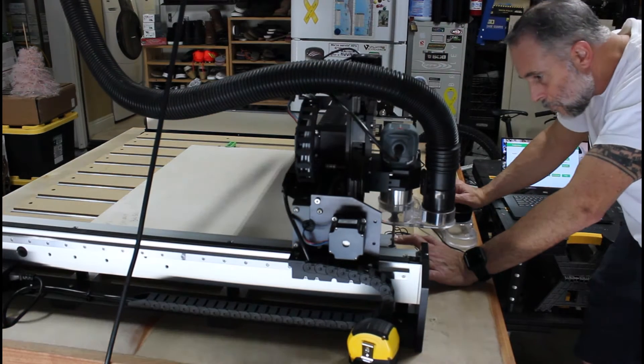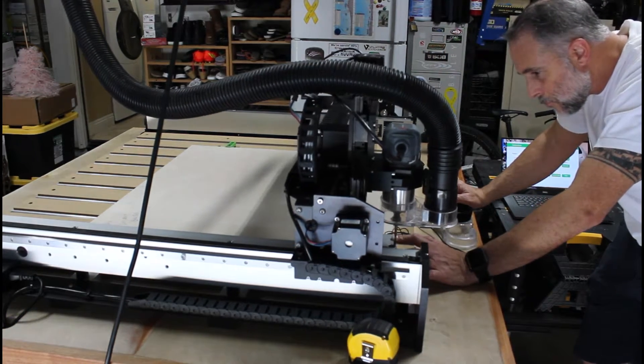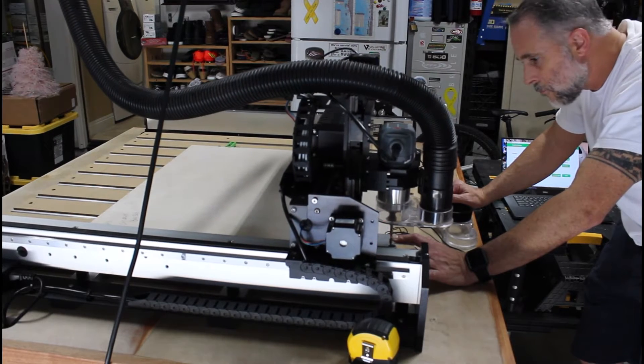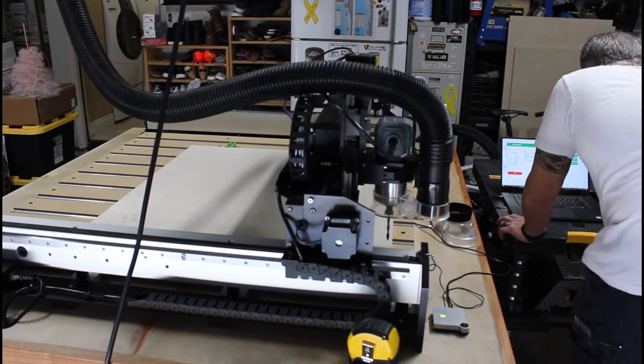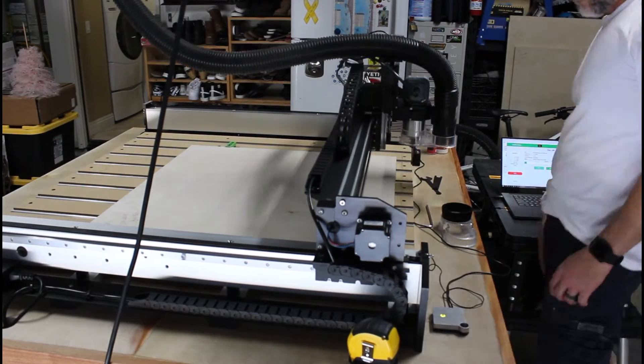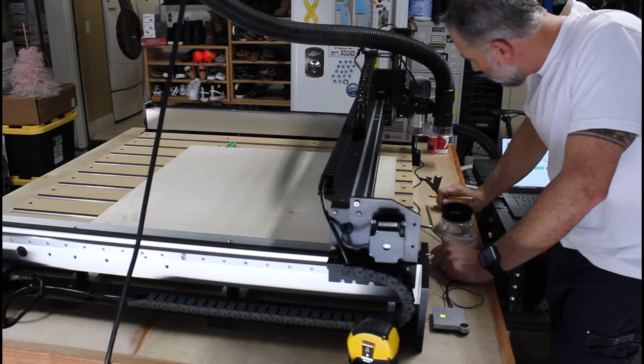The magnetic lead allows your spindle to create an electrical connection between it and the bit zero. The included Carbide Motion software has a built-in probing function that moves the spindle within the bit zero, automatically calculating X, Y, and Z's at zero.